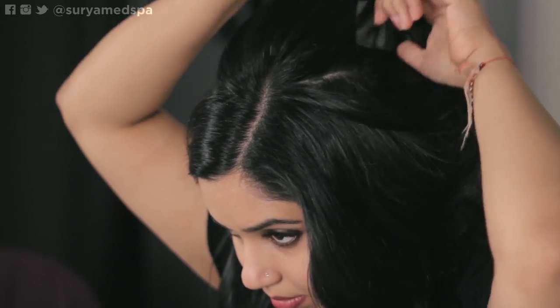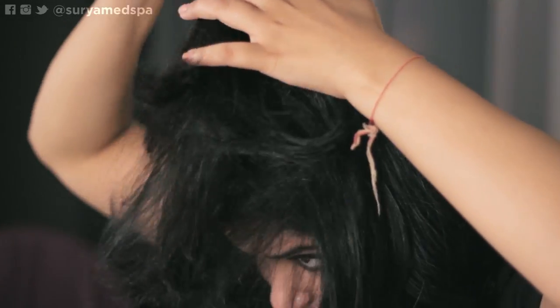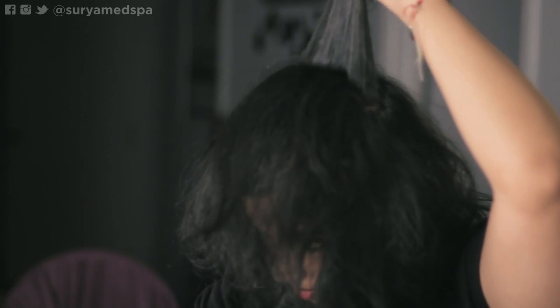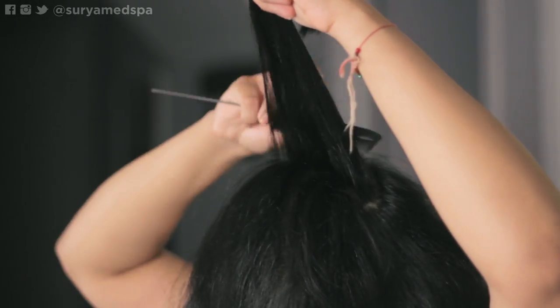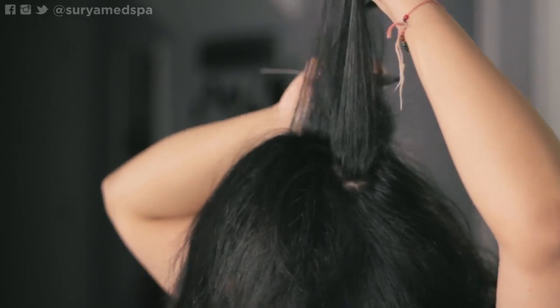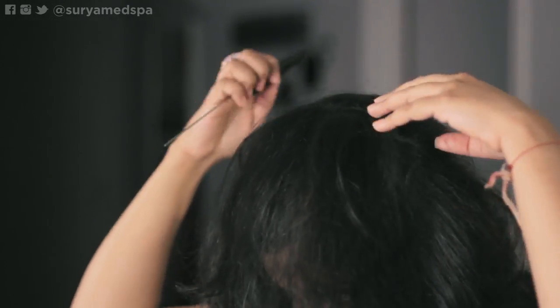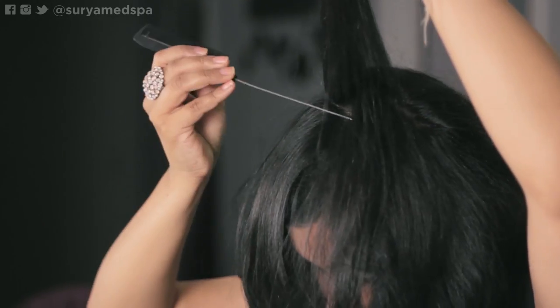Quickly brush your hair with your petal brush and take the hair on your crown and throw it forward. Take smaller pieces and start to tease them. Apply some hairspray at the roots to hold it in place. Once that's finished, clean your teased hair up at the top. Your poof will be ready to go.